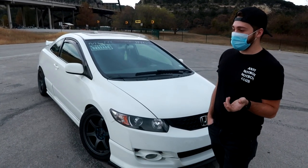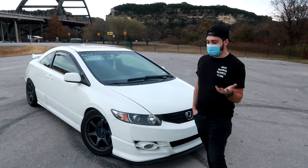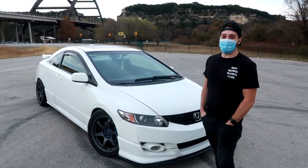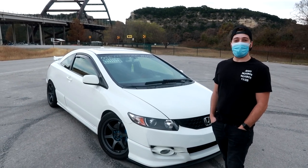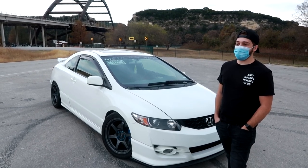The uncooled setup made around 290–300 horsepower at eight pounds of boost. It was a ported blower, so it was decent, but intake temps were like 190 degrees after one pull, which is really not good.